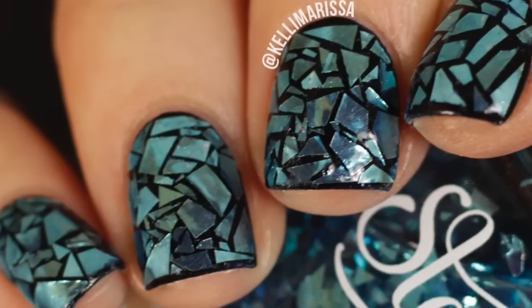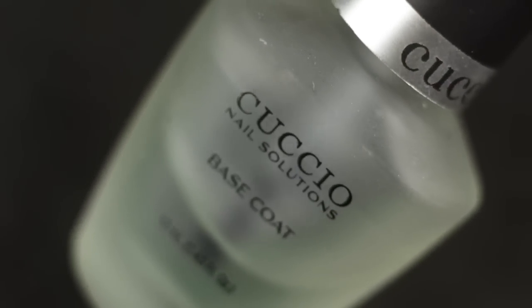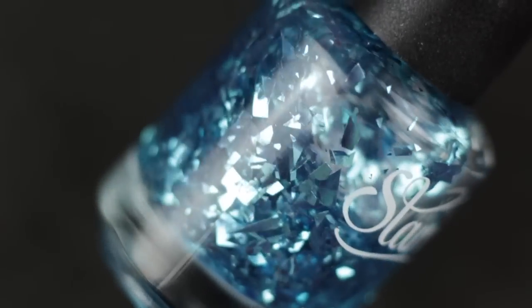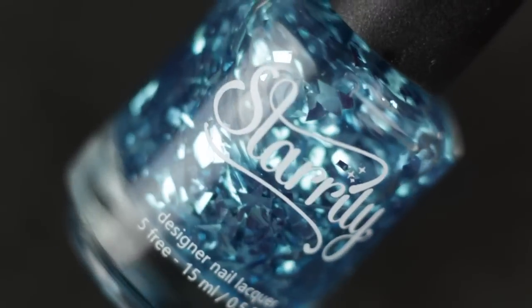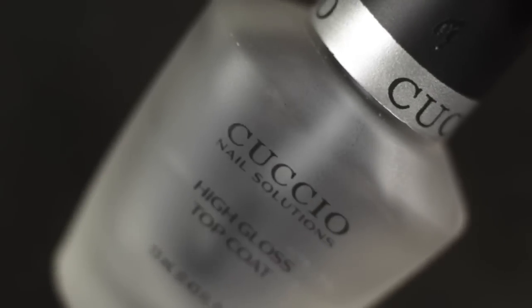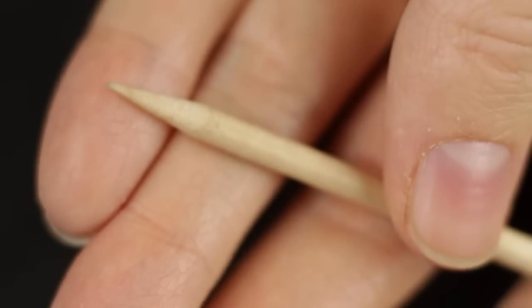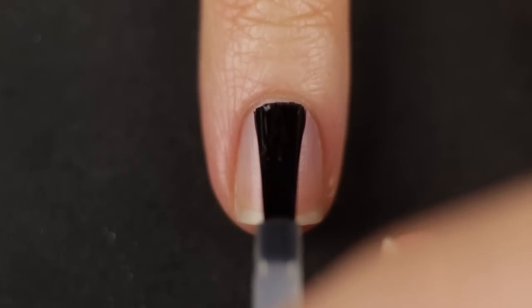So let's get started. As usual I'm going to use my Cuccio base coat, which is pretty much my favorite base coat. Then OPI Holiday's 'Over You,' which looks black but it's actually a super dark navy blue. And the star of the show is Starly Sea Glass — a glitter shard polish — which is what we're using to get that sea glass stained glass effect. Of course a nice thick top coat, the Cuccio high gloss top coat, and a dotting tool, toothpick, or orange wood stick. Start with your clean natural nail and apply your base coat.